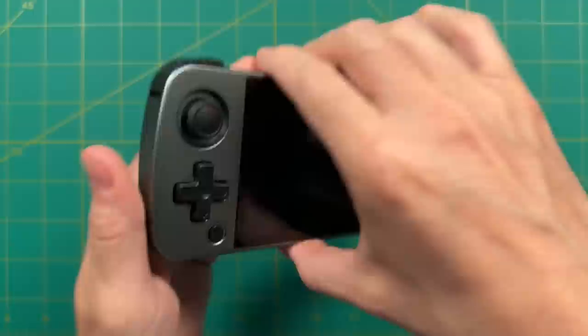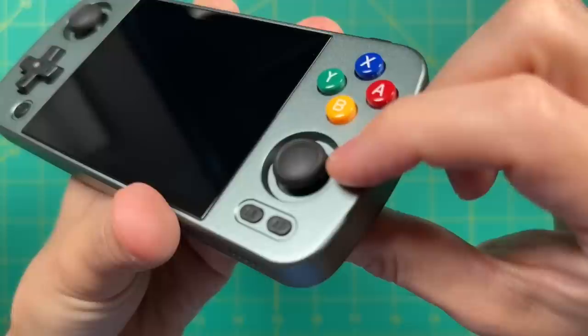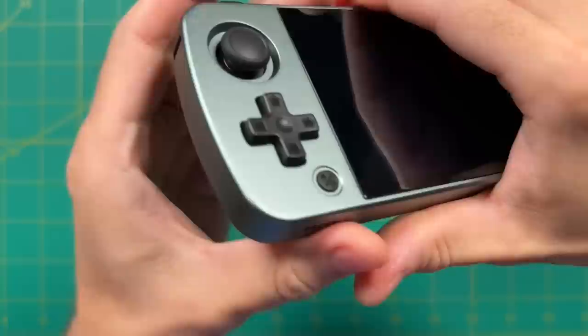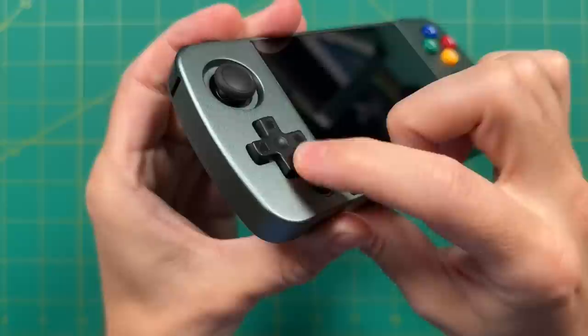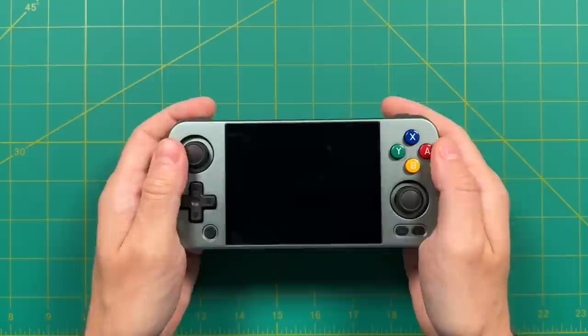The first reason why the RG405M is worth considering is its premium build quality. The device is made with an aluminum shell and has a very premium feel in the hand. The components are top-notch: face buttons have a rubber membrane connection that feel nice and retro, and they're using hall sensor analog sticks, which means no stick drift with a nice smooth feel. The d-pad is also one of the best in the business, also with a rubber membrane connection — it all comes together into a device that feels really solid in the hand.